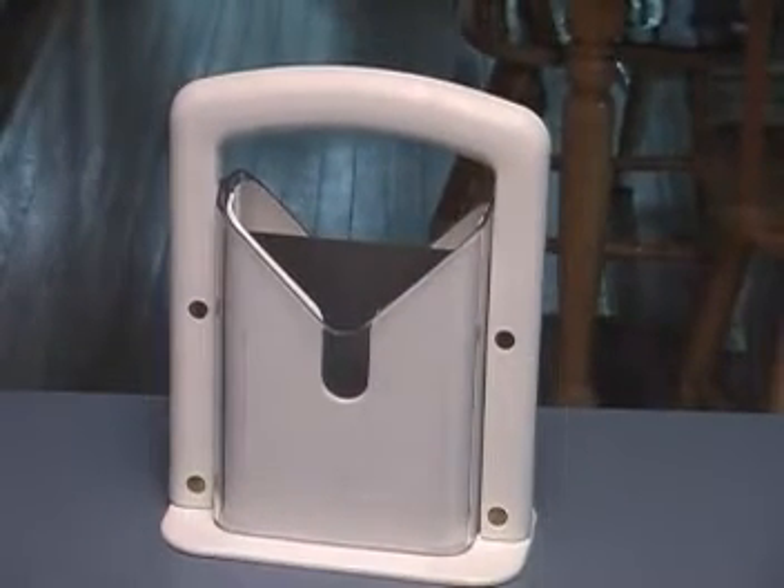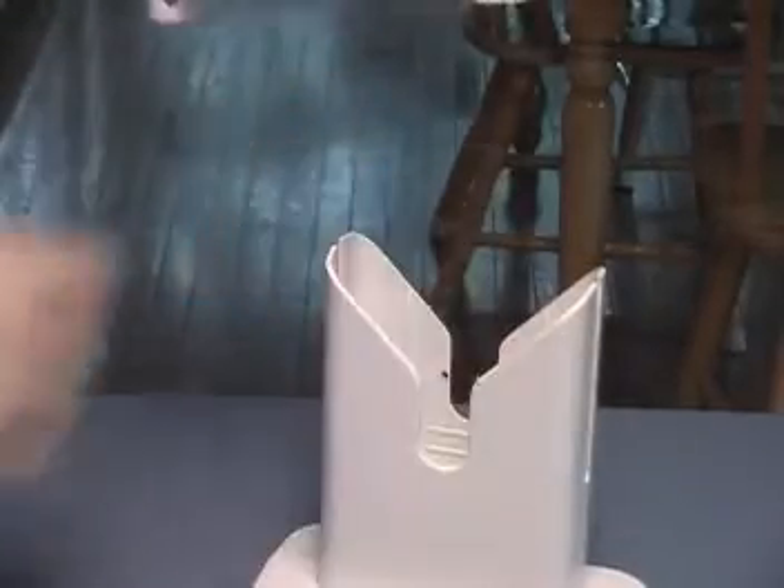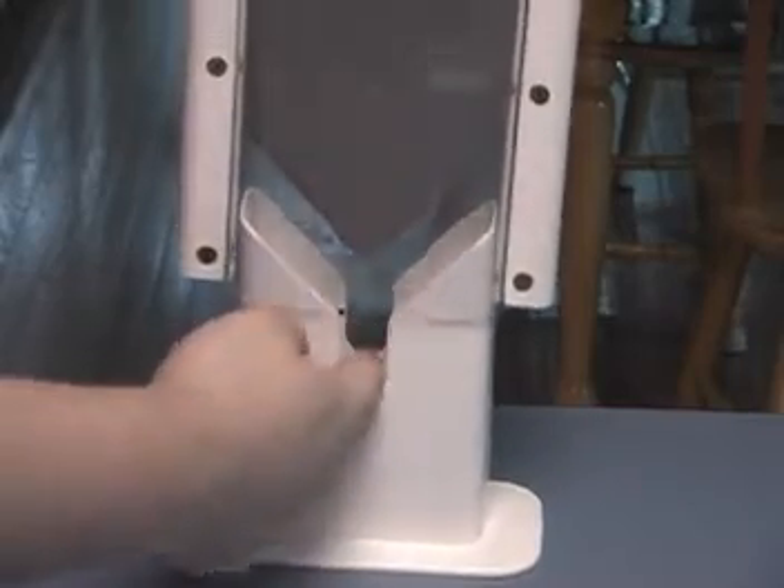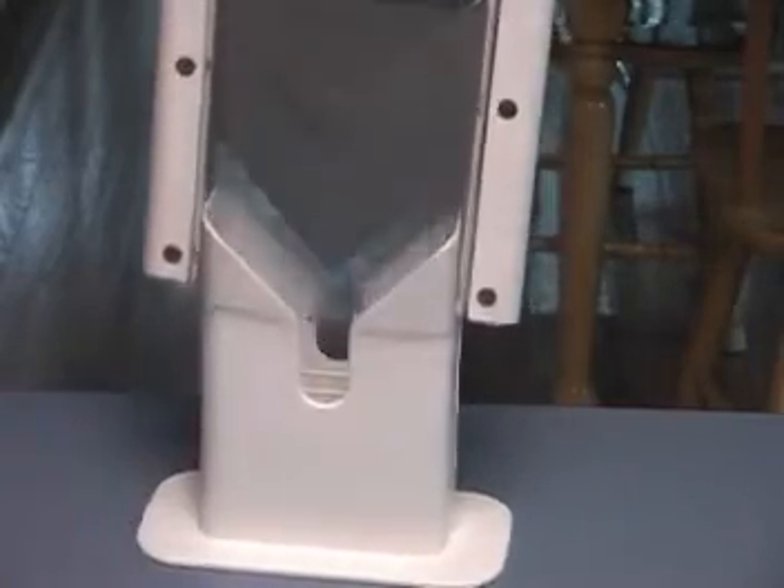You put the bagel in here, you pull this thing up, put the thing back on here like this, put the bagel in the center — the slicer is going to slice the bagels and it cuts it right in the center because it's made just the size of a bagel.